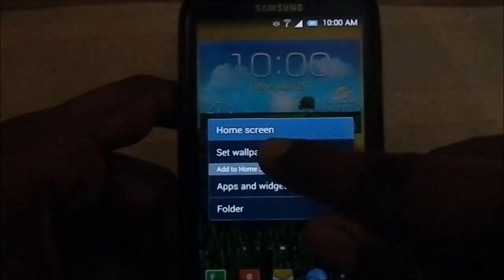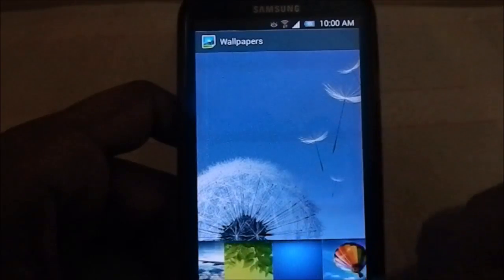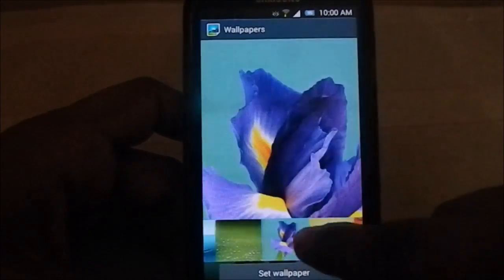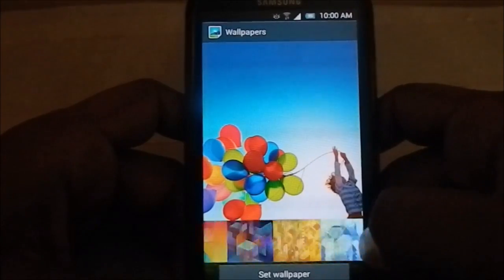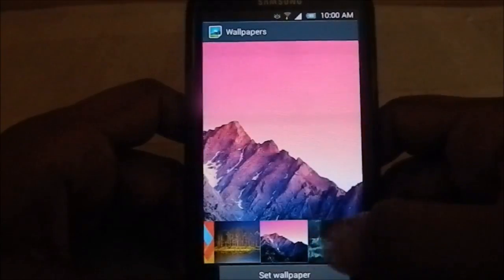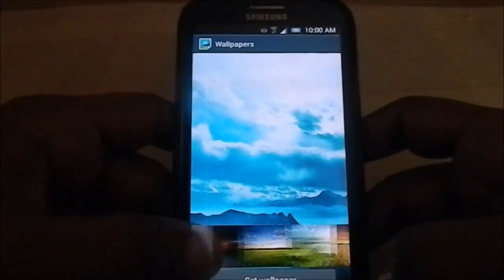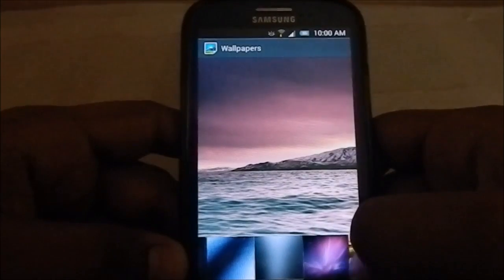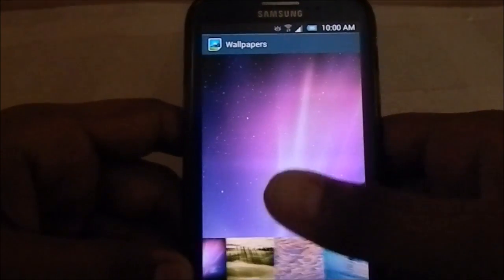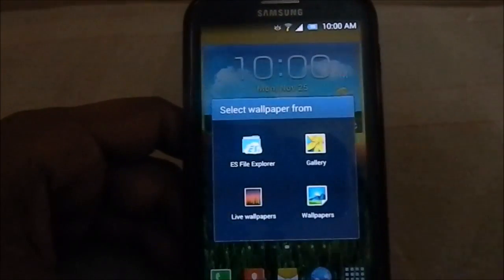First let me show you the wallpapers. You can see the S3 wallpapers first, then S4 wallpapers, then Nexus wallpapers — Nexus 5 wallpapers specifically. There are also Xperia wallpapers and Sense wallpapers. And this is Mac OS X — Maverick. It honestly has a lot of wallpapers, I can't just list them all.